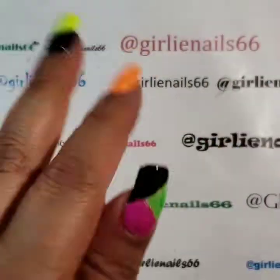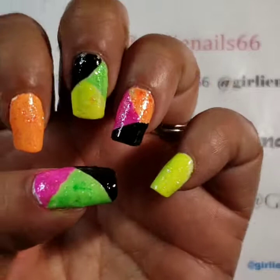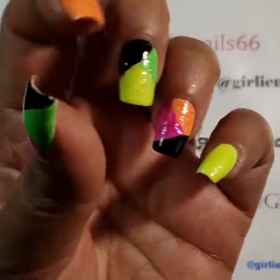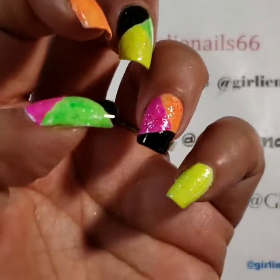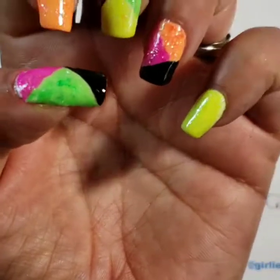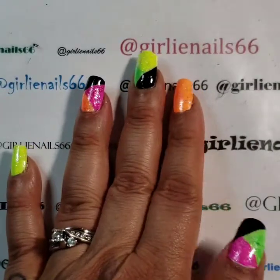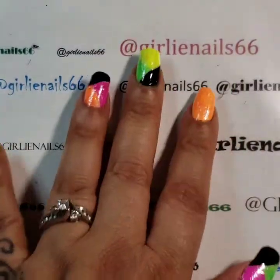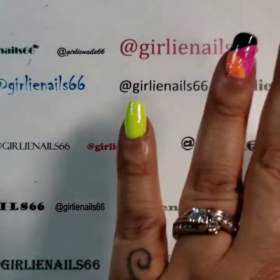Okay, so it should be dry now, and I think it turned out super adorable. The most time was just waiting for it to dry — that's what took me the longest. But anyway, so now we're going to do a little bit of stamping, just to kind of spice it up a little bit.